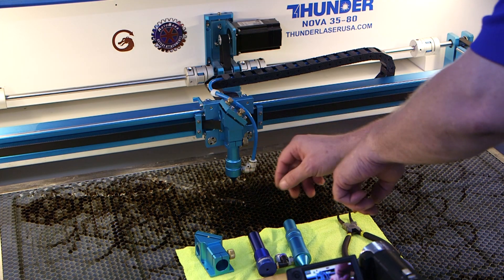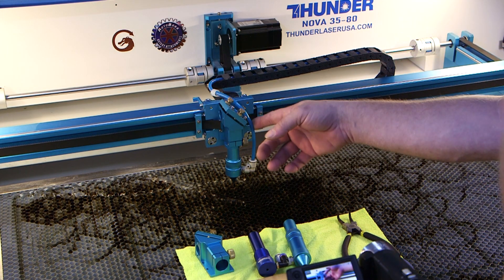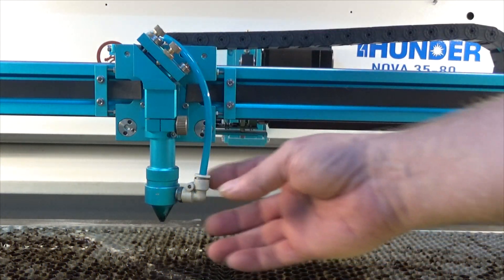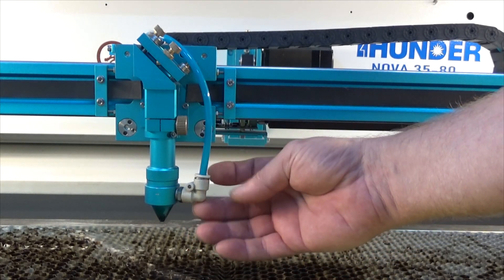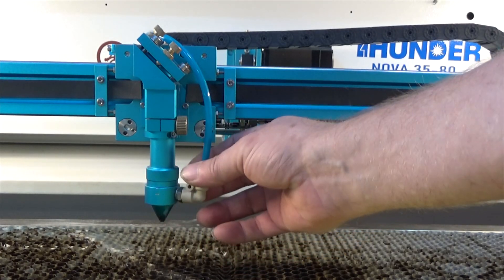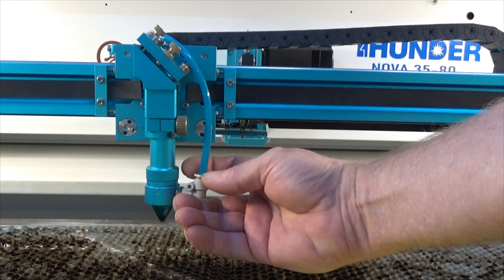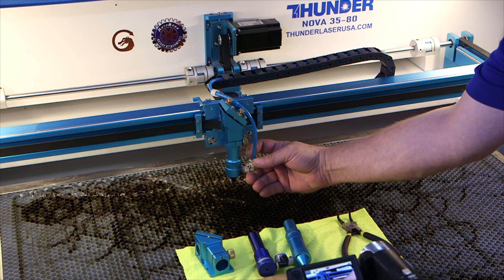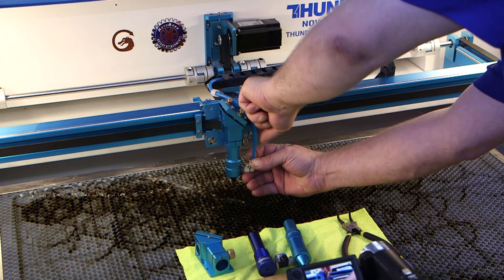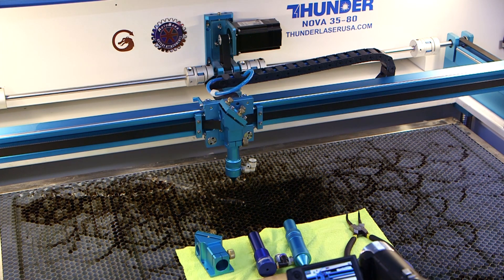I want to show you a few things about this lens attachment. First of all, you will need at some point to remove this quarter-inch airline — or 6-millimeter actually, but quarter inch works. There are some teeth on the inside that hold it in place, kind of like a compression fitting, and it's spring loaded. If you notice the outside collar, this plastic ring around the outside, you can depress that and just lift the tube out. I typically stick it back behind there to get it out of the way.